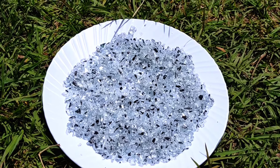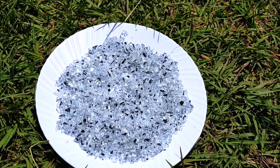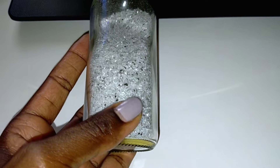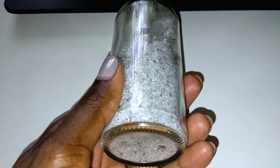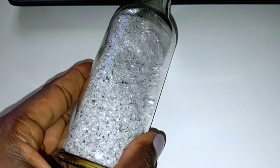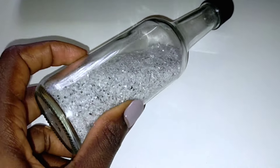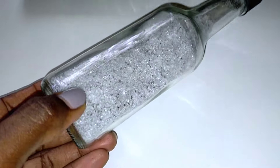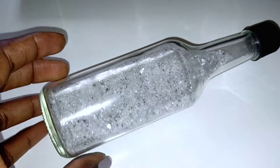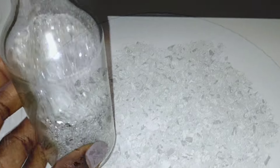I took them outside to dry in the sun and this took about one hour. As you're doing your washing, please don't wash your mirror dust — they are not supposed to be washed. I had them filled in a bottle and they're looking so beautiful. Don't throw away your mirror dust because they'll come in handy in various DIY projects.